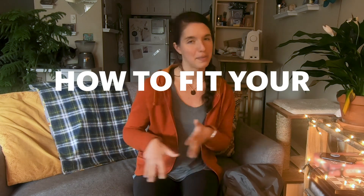Hello again. I am Miranda and last week I actually wound up getting a new pack. So I thought I would do a video on how to fit your backpack using stuff around your house. Let's get into it.